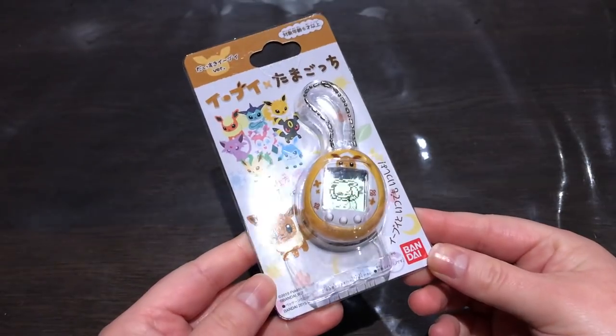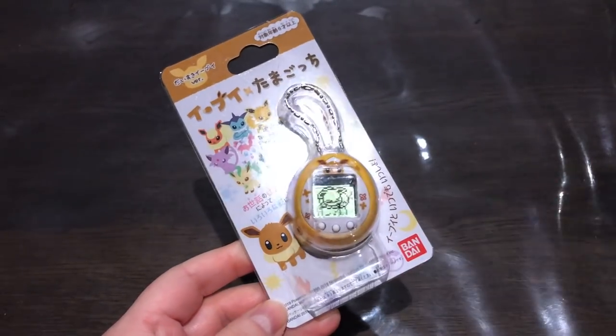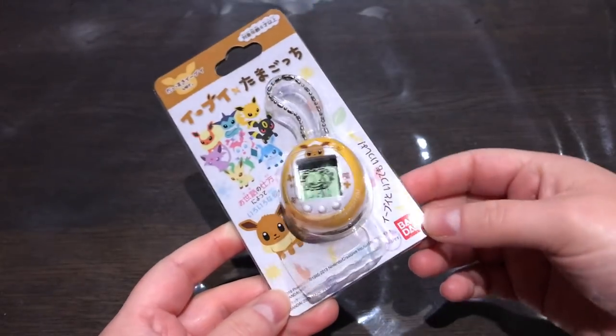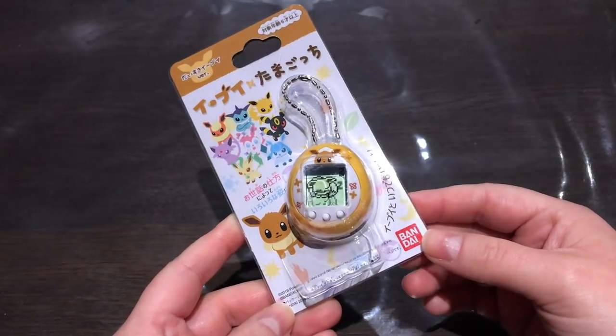And here it is! It is so cute — oh my goodness, I love this! So this, as you can see, is a Nano Tamagotchi. This is the third licensed Nano Tamagotchi that Bandai Japan released. The other two were Gudetama and Usatama.